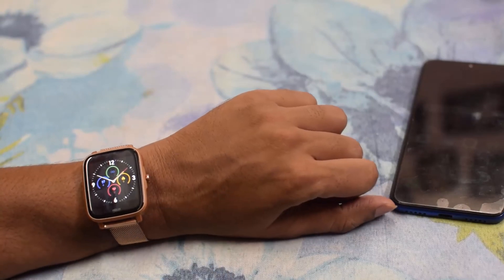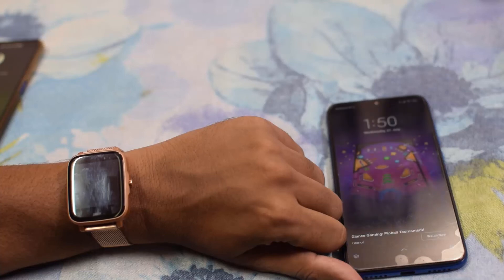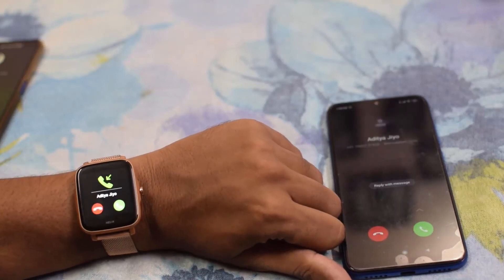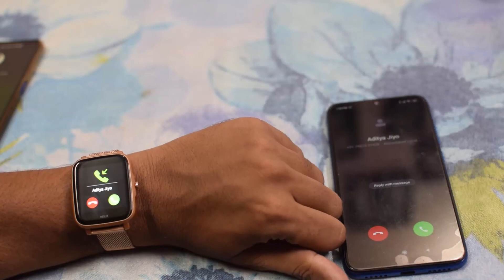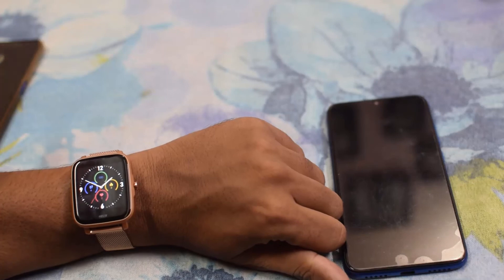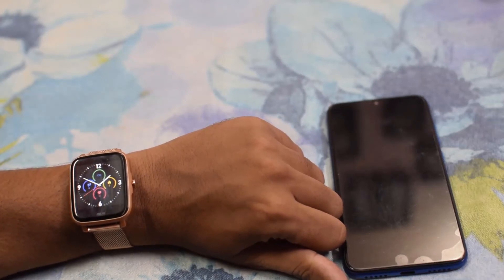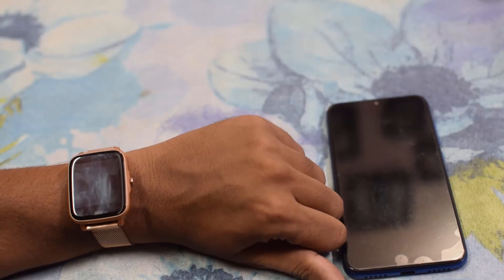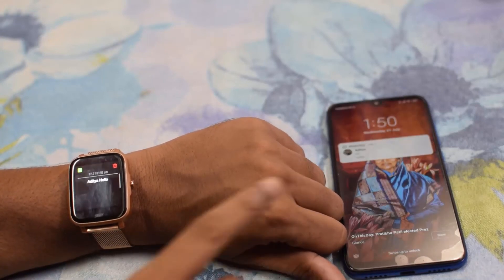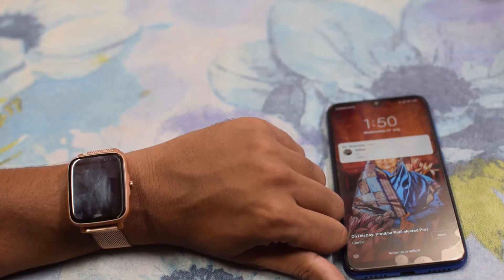Let's try the call and notification feature. I'll call my phone — as you can see, we can disconnect or accept the call using our watch. Let's disconnect it. Now let's check the notification feature. I'm sending a WhatsApp message to this number from Aditya saying hello — and we can see the hello message appears on our watch.